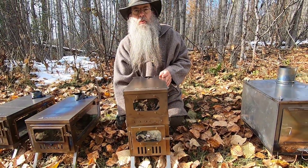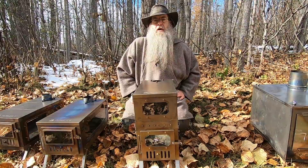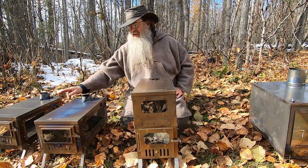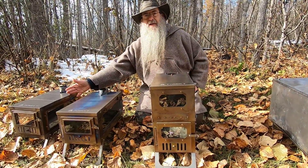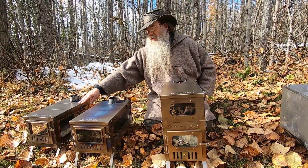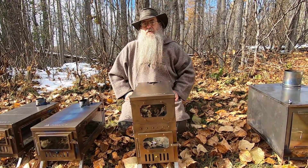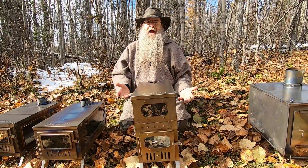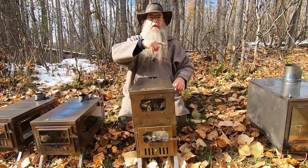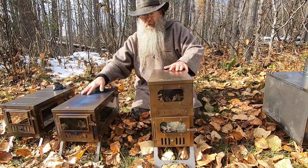How large of a stove do you want? In cold weather, I'm a fan of bigger is better. You can have a little tiny stove burning red hot, and you're not going to be near as warm as if you have a very large stove burning very slowly. The large mass of the large stove will more effectively heat the entire area of the tent. That's it for the Pomali stoves.